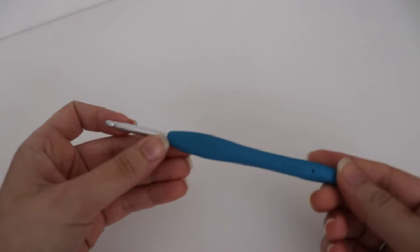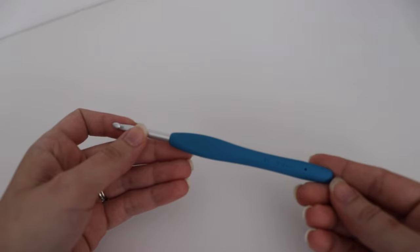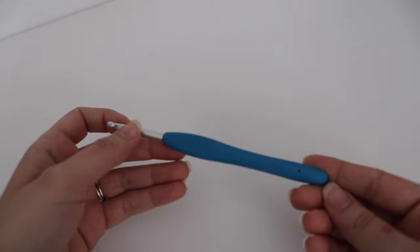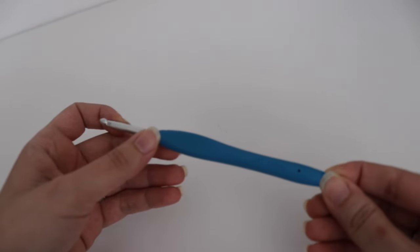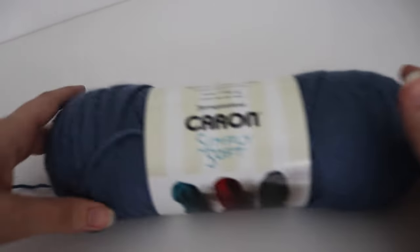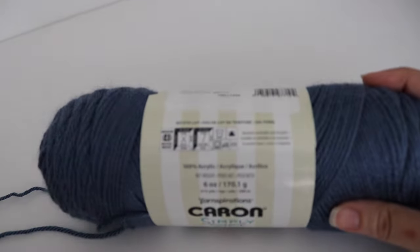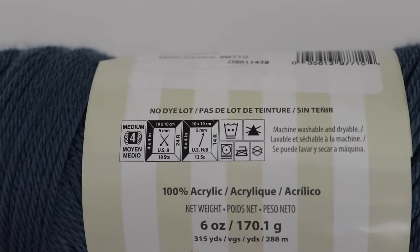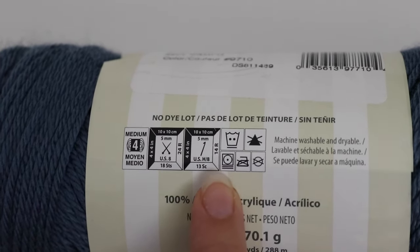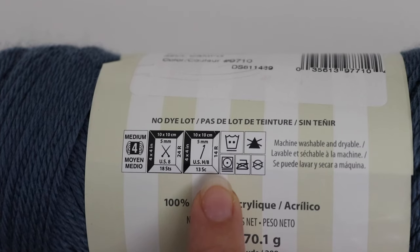For today's tutorial you're going to need a size 8 or 5 millimeter crochet hook. If you are using different yarn, you want to use the crochet hook that is recommended on your yarn label. I'm using Caron Simply Soft, and if you look on the yarn label, the recommended hook size is a size 8.